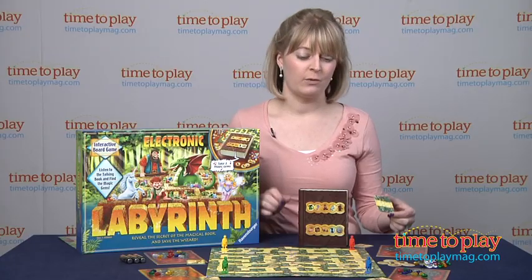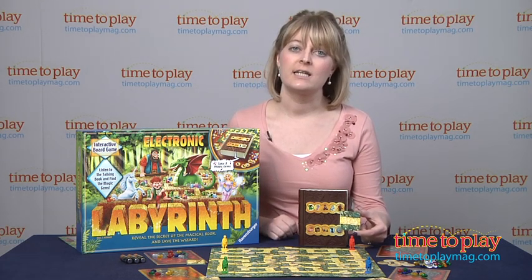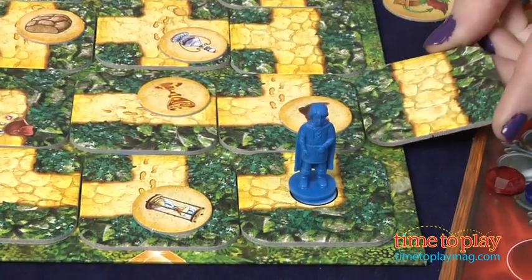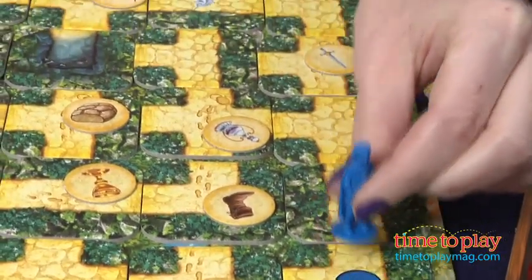The first player, once everyone picks their playing piece color and gets their key card, will then take the leftover maze card and decide where they want to put it. So if I'm the blue player, perhaps I want to slide my card right over here and I just move all of that over like so. And now I have a pathway, and I can choose to move my piece here.